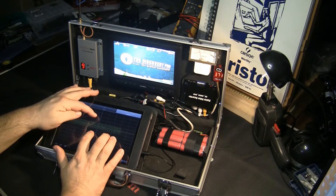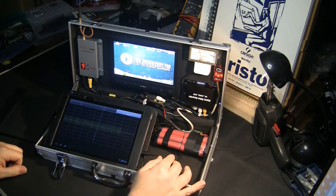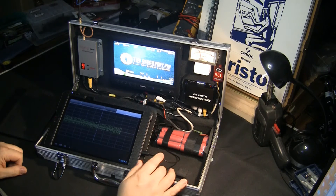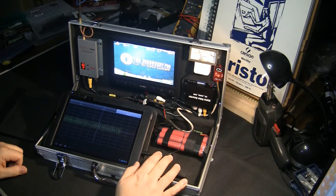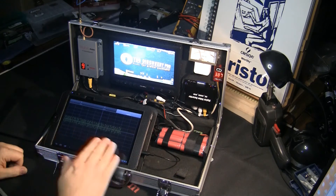If your data looks more like a square wave, it's clipping and you have to get one of these amplitude-reducing cables. This is one I bought online and I do recommend it — it's an Android/Apple cable that has a potentiometer inside the connector that you can adjust to control the amplitude.